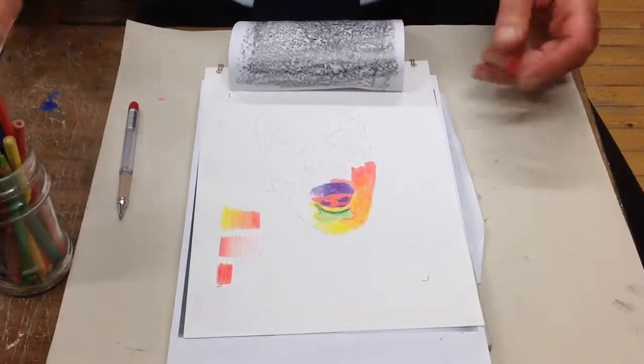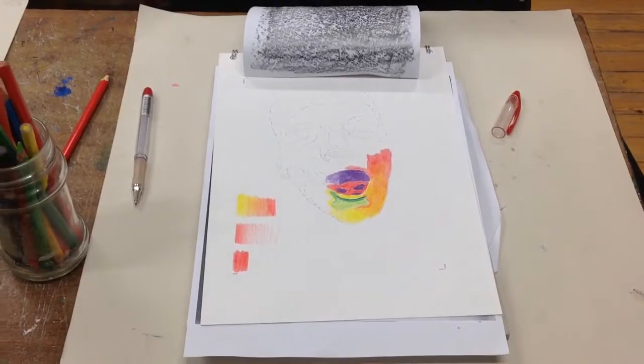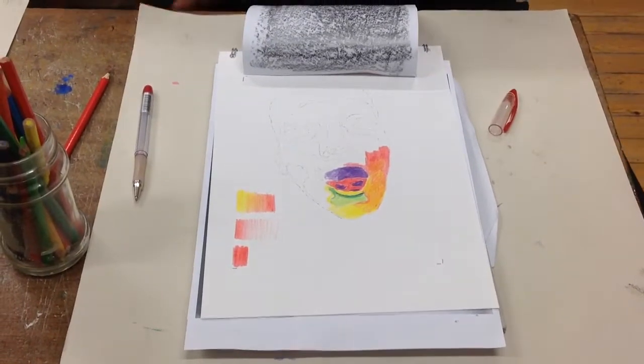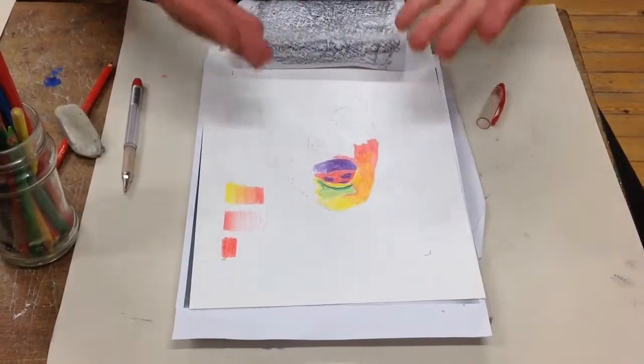Then what I want you to do is I want you to put strong colour onto this. Before I start putting the colour on, often what I will do is I'll get an eraser and I'll go over it like this, just to take the graphite back a bit.